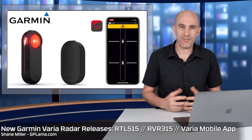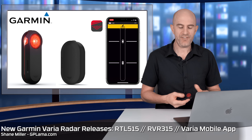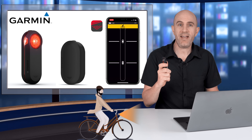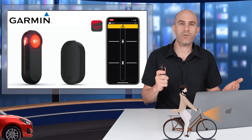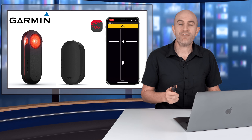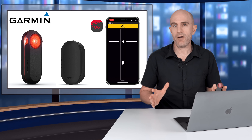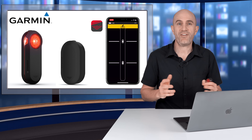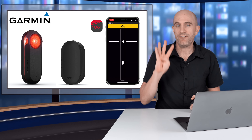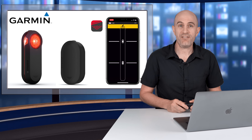Three new releases today from Garmin for a product that for me and a number of others is an absolute game-changer. If you're not familiar with the Varia radar technology, it's a little device that sits on the back of your bike. When paired to a compatible head unit, you'll get an audio and a visual alert of what's coming up behind you and how many there are. I've done a number of videos on the Varia radar technology, which I'll link to below. Later in the video I'll give you four perspectives of one of these new units working out on the road.